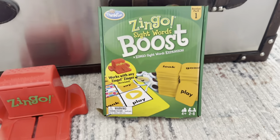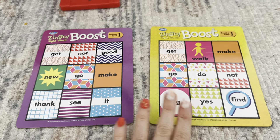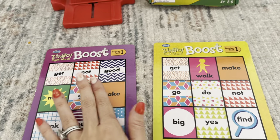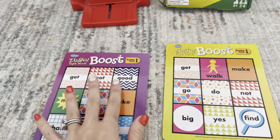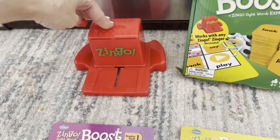This really motivates him to learn and have fun. Like all the other Zingo games, it comes with six cards and you get a front and a back side. The purple side is going to be less competitive, and this greenish-yellow side is going to be more competitive. You will have to purchase the Zinger separately.